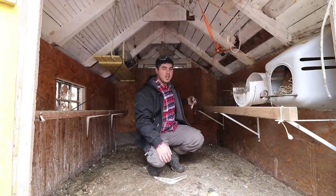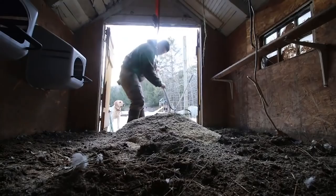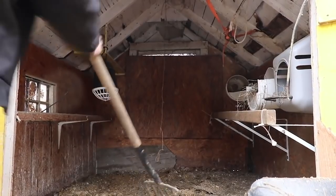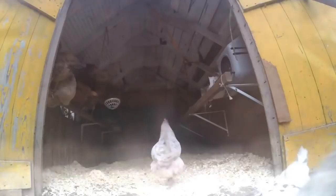Six to eight weeks is your sweet spot on meat birds — you can have a bunch of meat pretty quickly. They're low cost to get into: chicks are $2 to $4 each for male Cornish Cross. When we did our first batch in Connecticut, we had a small farm with no pasture — just a little fallen-down chicken coop we fixed up. We did our first batch of 10 birds.